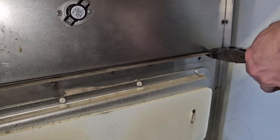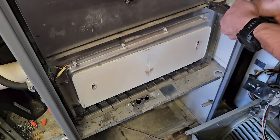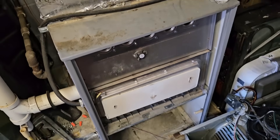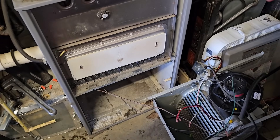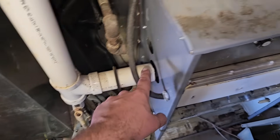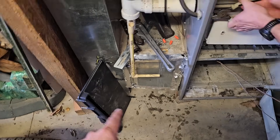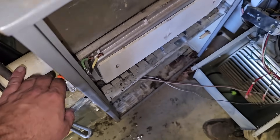Now we're seeing if it'll move out — looks like it will. The primary and secondary heat exchangers are connected, so they both have to come out at the same time. We had three screws up top that we almost couldn't get to. So far we've found that the union was loose — it wasn't tight — and that the collector box was cracked.